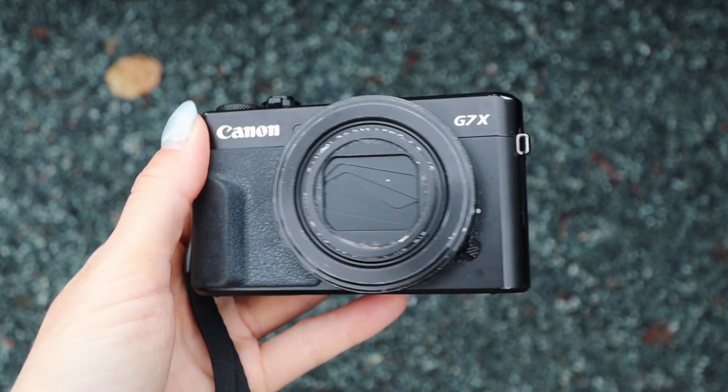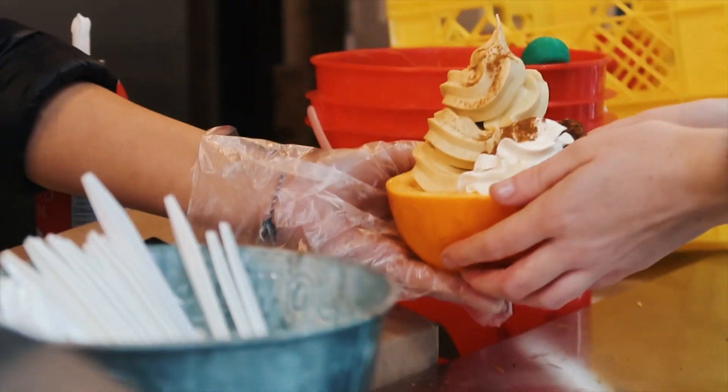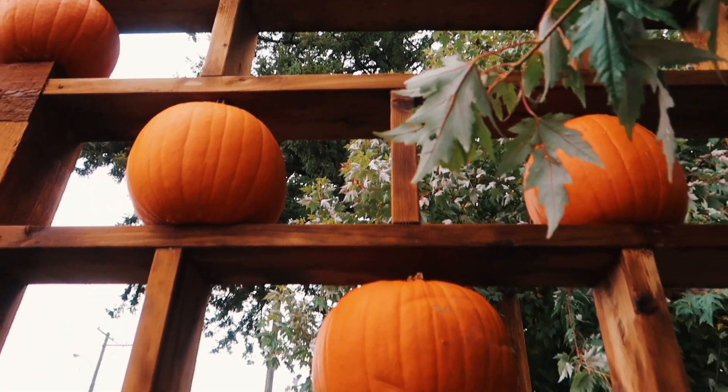This right here is how you film a cinematic video using only a point-and-shoot camera, so get ready to take some notes and let's get started. I'm currently at a farm here in British Columbia doing some Halloween activities, and I thought for today's Tech Tuesday I would show you guys how you can film a cinematic video using a point-and-shoot camera.